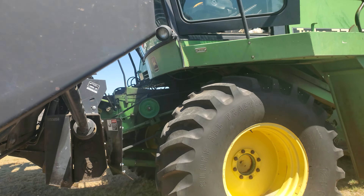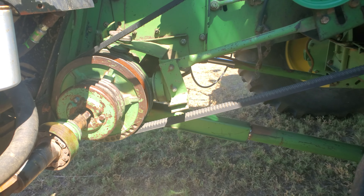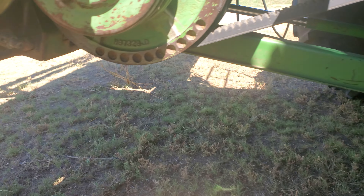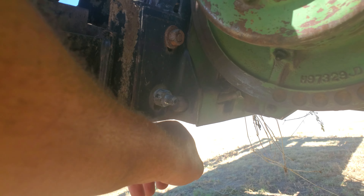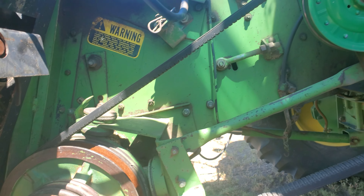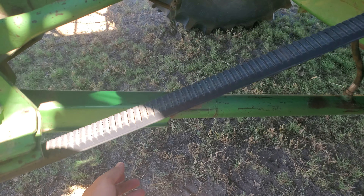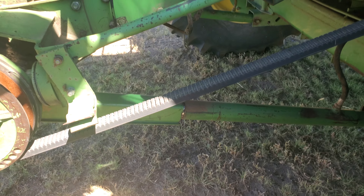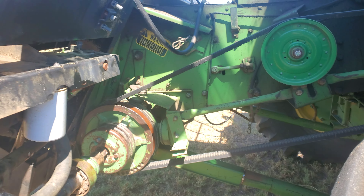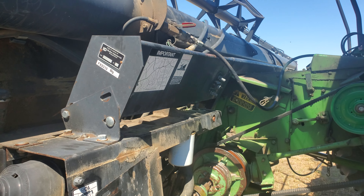Number one thing when you're working around headers that are lifted up: make sure they're all hooked up. Right there you can see where the bottom bolt is to lock it in place at the bottom. Also use your cylinder stop for your header — put that down to help block the header from falling down. You gotta be safe.